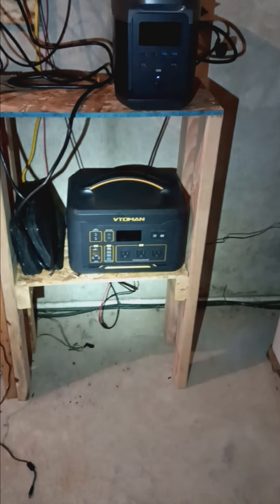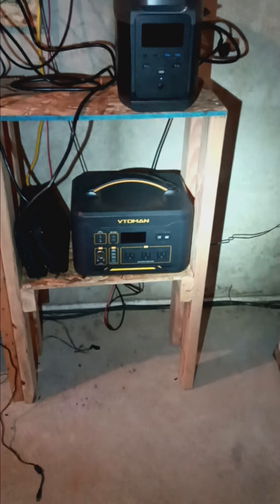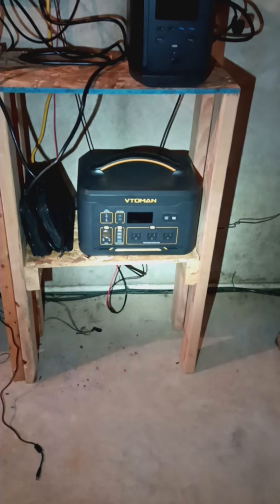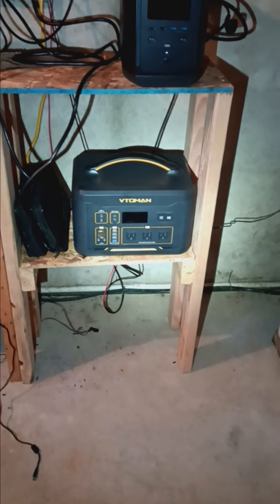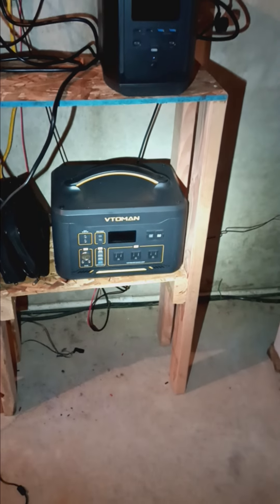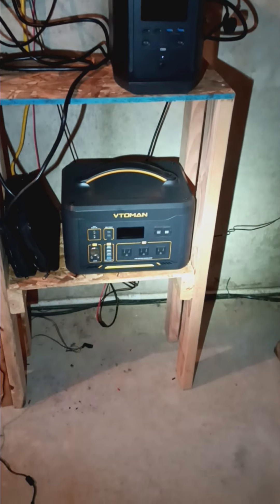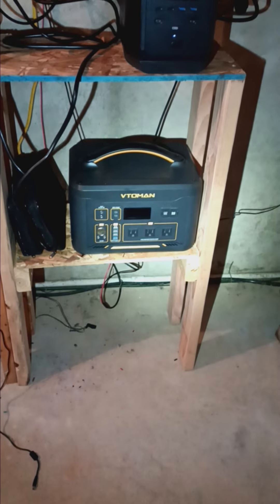Hey, I thought I'd do a quick review on my Vitaman 1500X. As you can see, there's no power because it does not work. This is the second one that I've owned, and when it worked, I loved it. Can't complain when it's working, but the first one stopped taking a charge, and then shortly after, nothing.